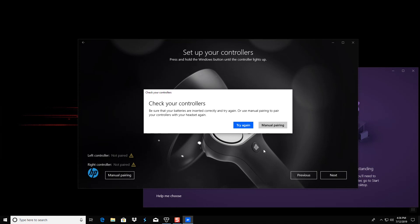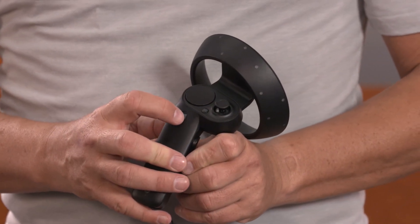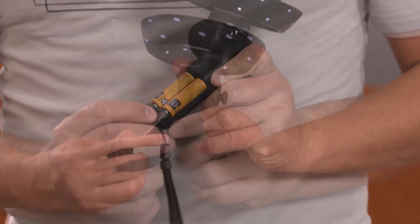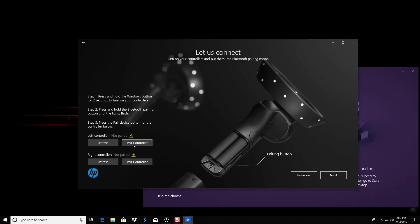When you get to the Let Us Connect screen, you can pair the controllers one at a time. First, turn the controllers on by pressing the Windows button on the controller for three seconds. Next, press and hold the pairing button on the controller until the lights begin flashing. And then press Pair Controller on the Let Us Connect screen.